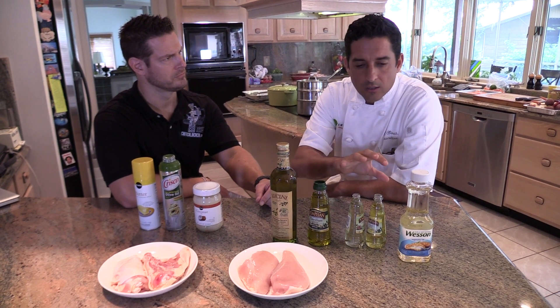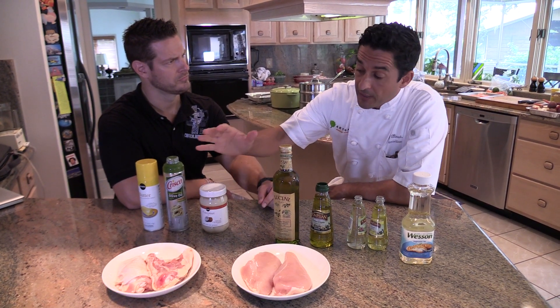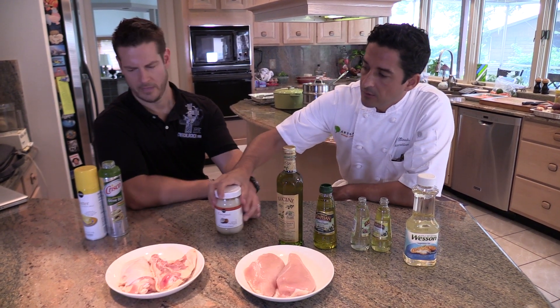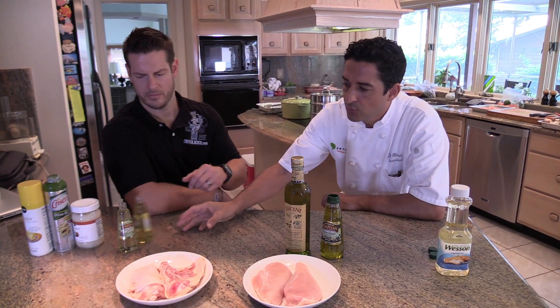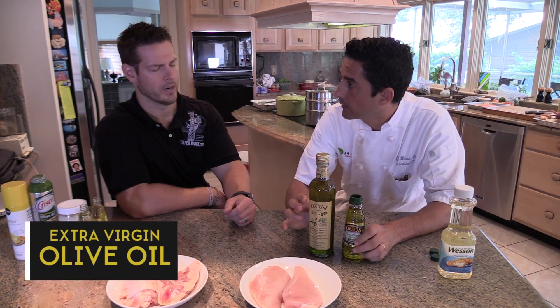So here's the deal. We talked about the oil and the fat, and we decided to go without the spray, the coconut oil, and we decided to use canola, vegetable, or safflower oil. Not the light, not the pure olive oil — we only want extra virgin olive oil, which these two are.